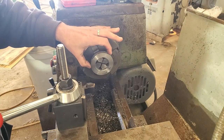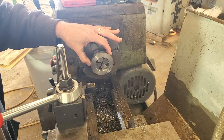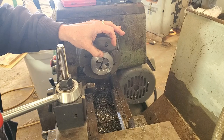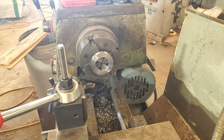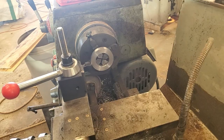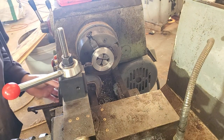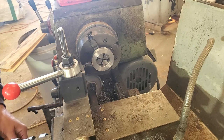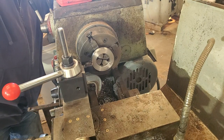I'm at 3.109, so about 9 thousandths over its target diameter. Now I'm going to turn down the step — I think it's 2.414, quarter-inch deep. Actually 2.401. I set up a stop so that at close to 250, my carriage will hit a stop block. I'll take probably 20 thousandths or so per pass.